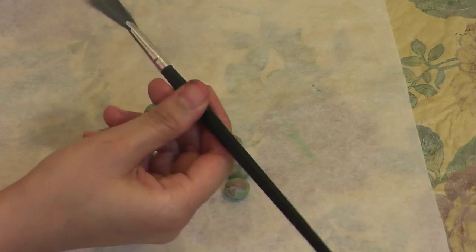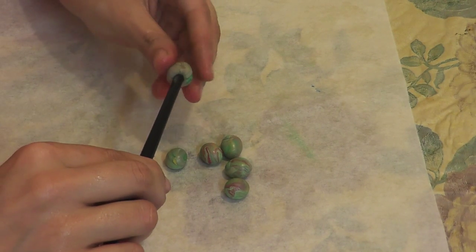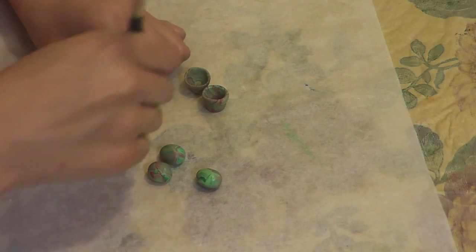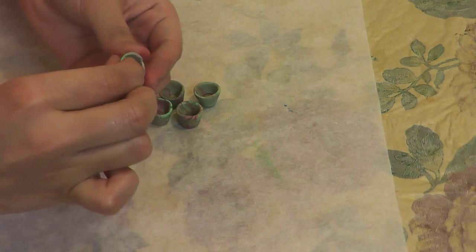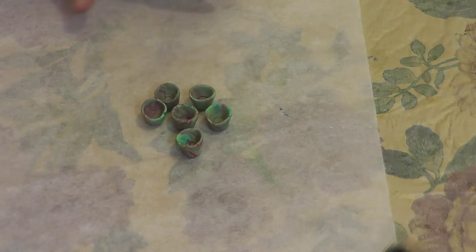Now take a makeup brush and use its handle to make the cup. Simply poke it into the ball you made and press the ball from its sides. Smooth out the sides by rolling it on a flat surface and widen up the shape. You can use your finger and thumb to make it thin and even. Finally, with the help of a pencil, press it down on the flat surface to flatten its base.